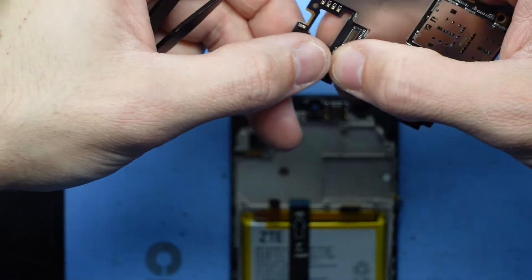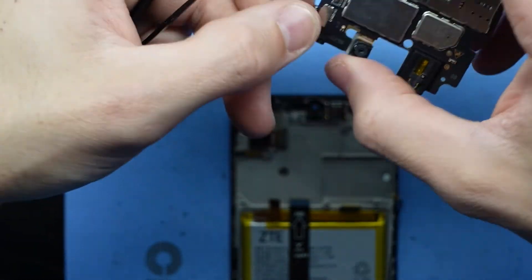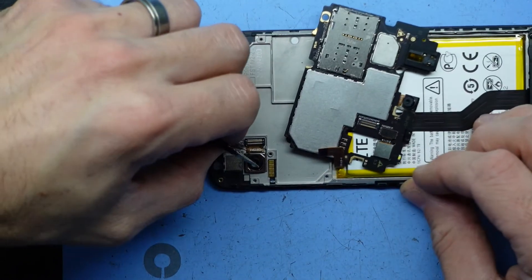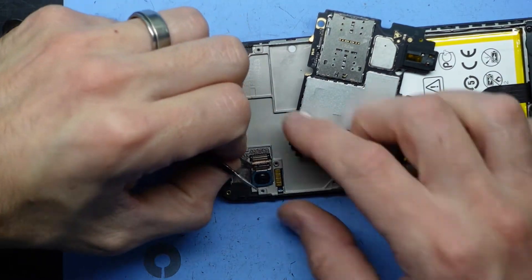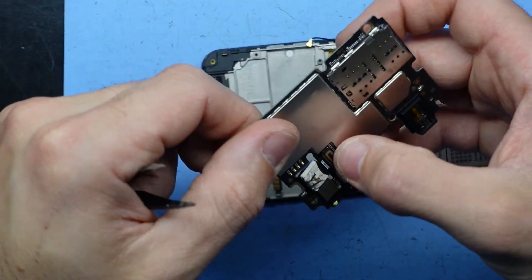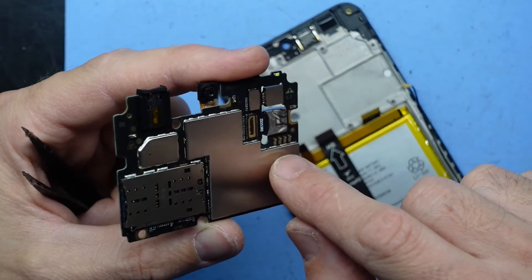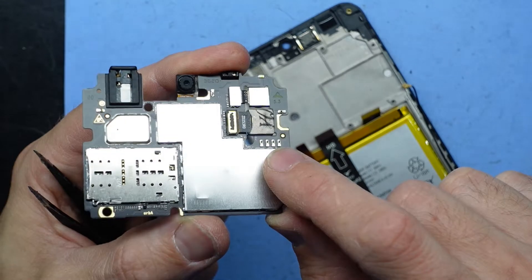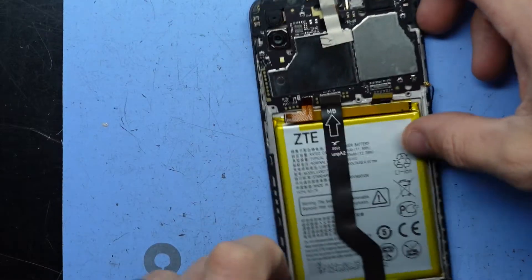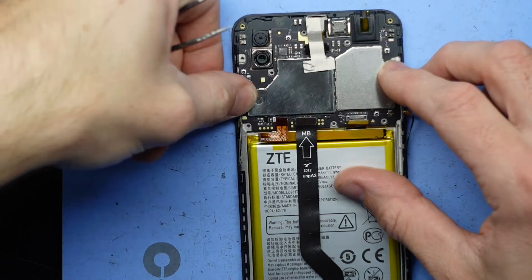Install back on here, line it up, push — there we go. Hopefully I can lift that up, like so. And these four copper bits here have to connect onto there — what that does is a pin connector for the power button. Line it up, push down — there, connect there.